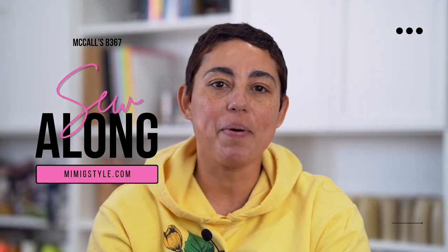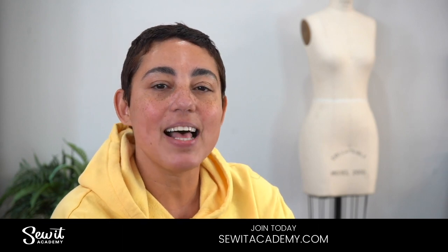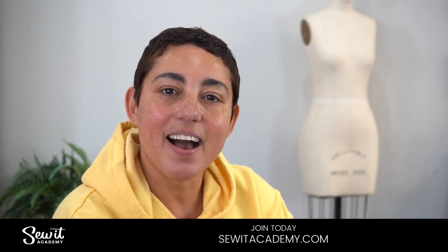Hey guys, what's up? Mimi G here. Welcome back to my channel. If you are new to my channel, welcome. Today we're going to be doing a sew along to a new McCaw pattern 8367. This is not a learn to sew video, so if you need further instruction, you might want to check out my online sewing classes at sewacademy.com.